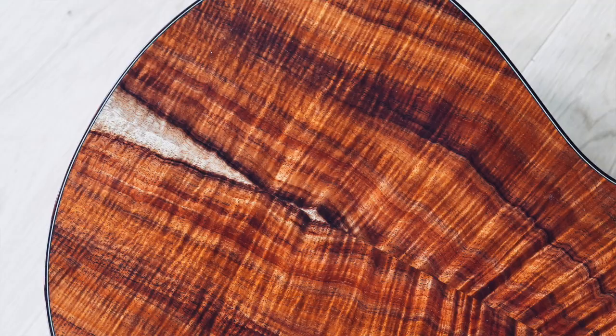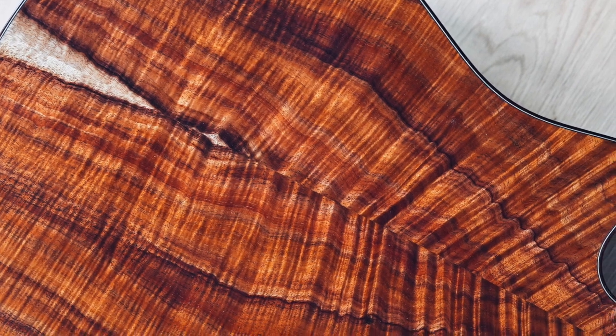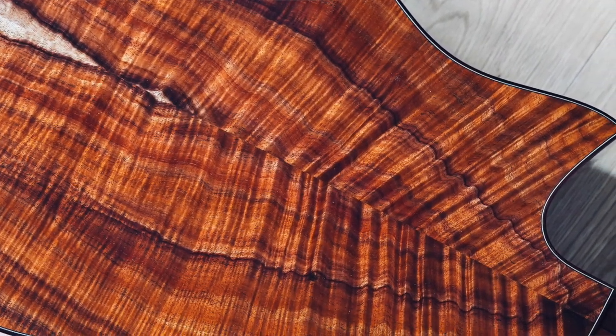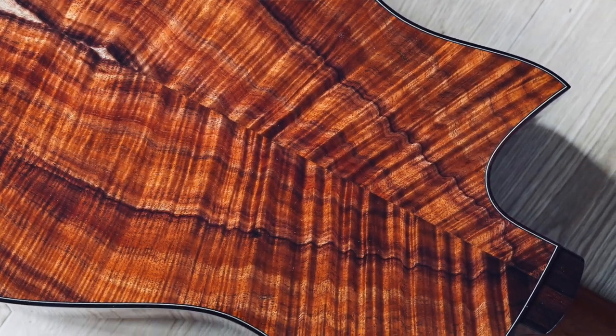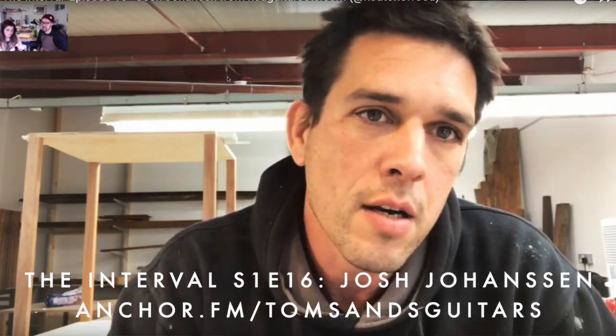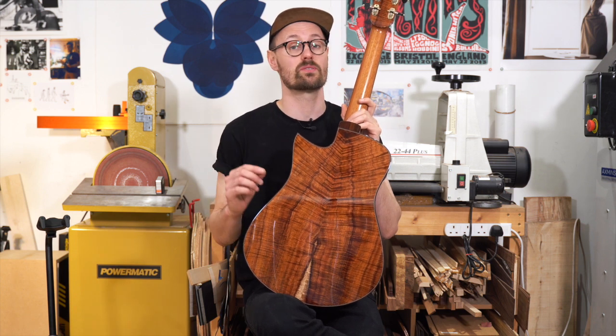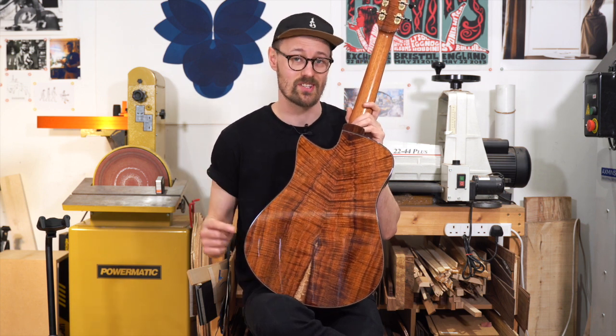The Koa on this guitar is unlike any Koa I have ever seen. It comes from our friends Josh and Elaine, who you've heard us talk about in the past. Josh Johansson is a third generation logger from Hawaii. If you want to know more about their business and their process of sustainably harvesting Koa, we did an episode of our podcast with Josh last year — you can check it out. There's also an article over on the blog as well.